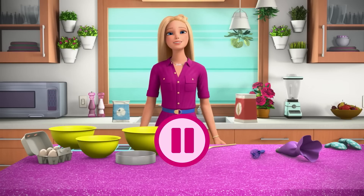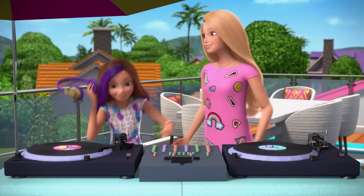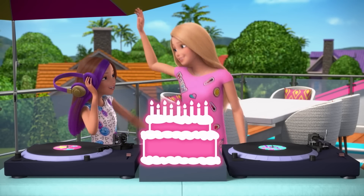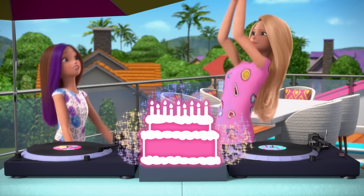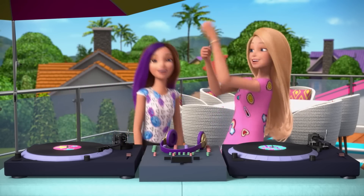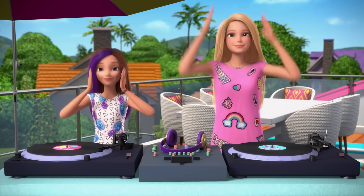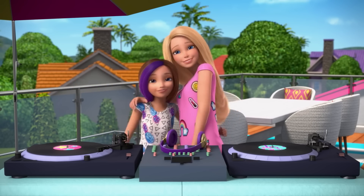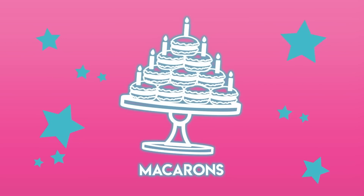If you saw my last vlog, you'll know that last week was my birthday and it was amazing. My sisters are incredible. They organized the entire thing and Skipper's remix was a smashing success. And Theresa and Renee made these incredible macarons. So I thought I would teach you how to make them.